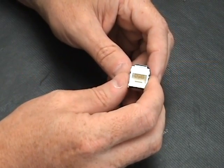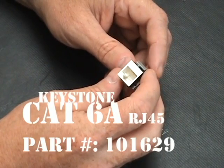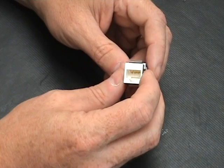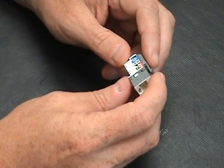Hi, this is Jim with CableSupply.com and today we are going to look at CAT6A jacks. The A stands for Augmented. It goes up to 10 gigs and today we are just going to look at the jack itself.